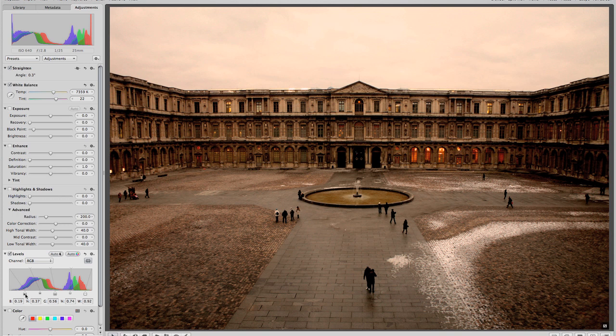You would play with this within your normal workflow of adjusting levels, highlights, shadows, and things like that. So let's look at one more here.